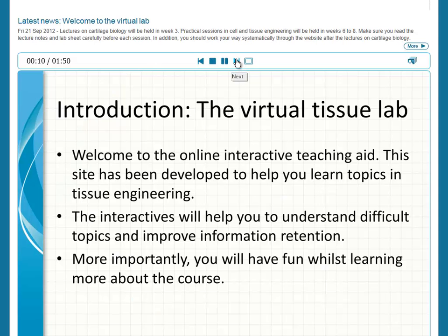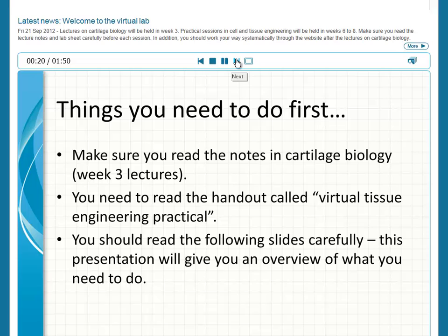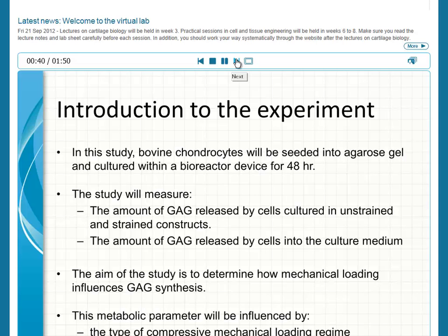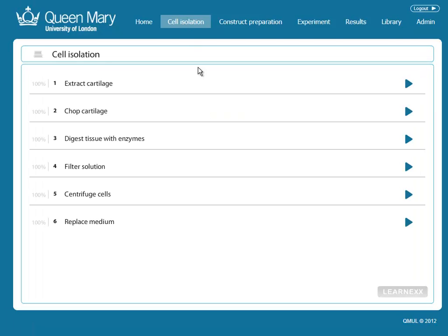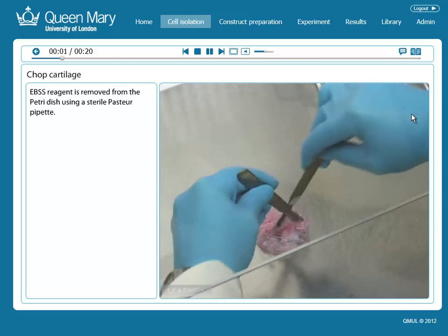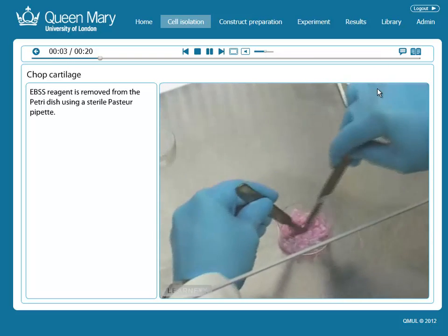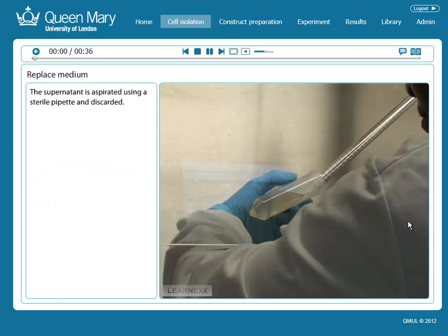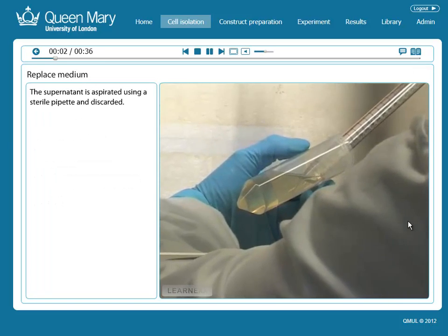Students are provided with presentations, videos, and all the reference materials they need, all integrated together into one environment. Presentations are used to introduce topics and explain what students are expected to do, and videos show parts of the process not covered by what is, for many students, the most attractive element — their own LearnX 3D Virtual Lab.